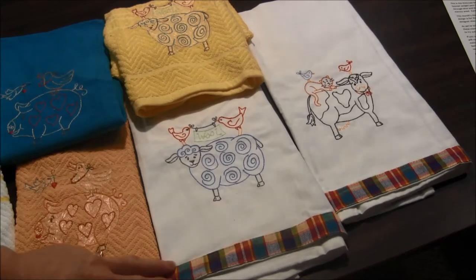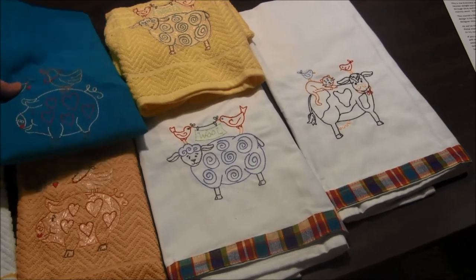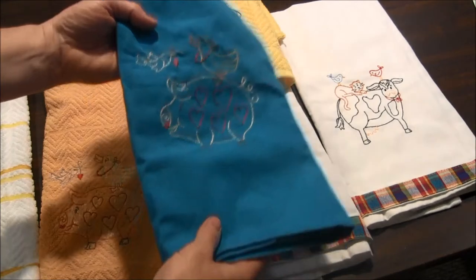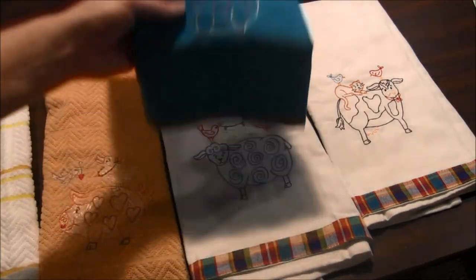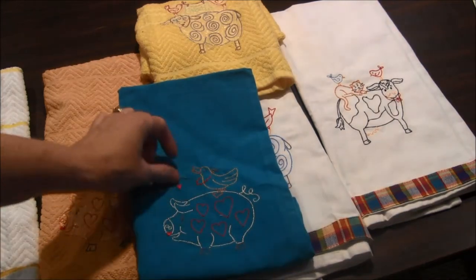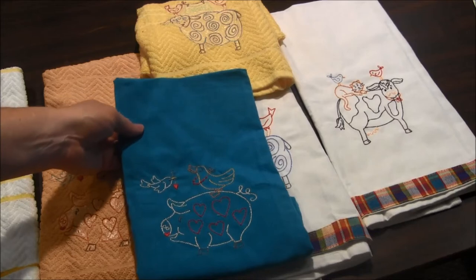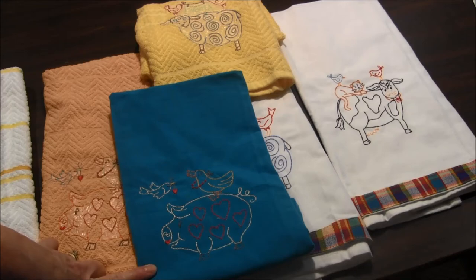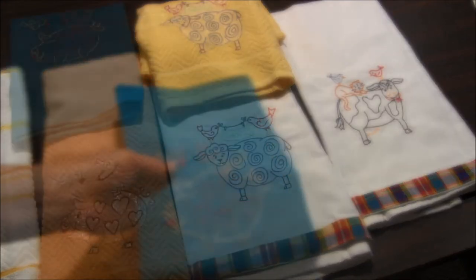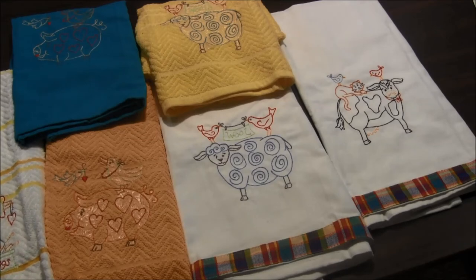The flat towels from All About Blanks came with this little border on the bottom, which I thought went well with these designs. This is another flat towel from All About Blanks — it does not have a border on it, so I'll probably add something. The stitching on this one kind of gets lost in how bright the blue is; it's hard to see the stitching, so I'm not sure if I like this one as much as the others.